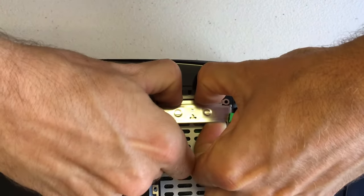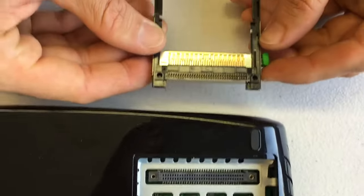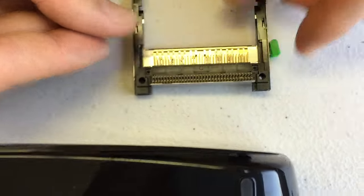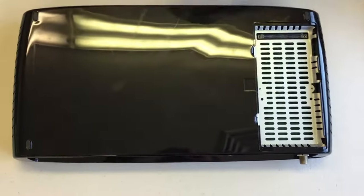You could use a flat head screwdriver underneath to wedge it off if you want. It comes straight up and off — there's the connector and there are the pins. Make sure you don't bend those pins; this is most definitely not a replaceable part. We're going to move those parts out of the way and flip the unit over.